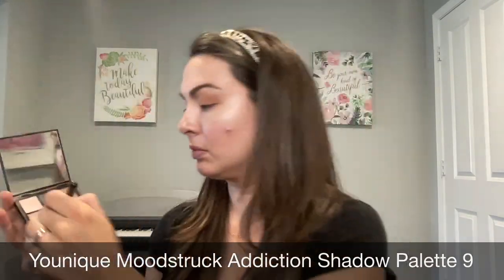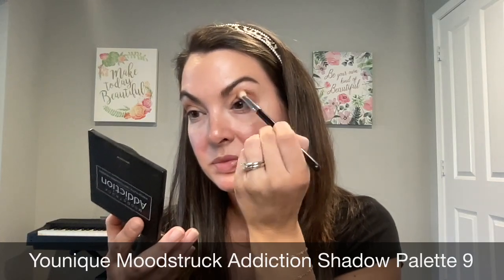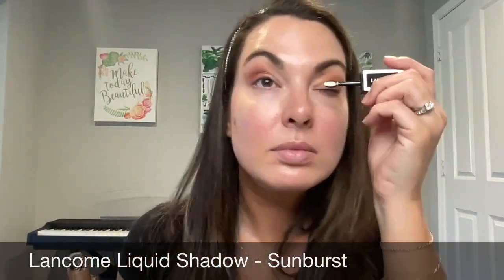The next thing I'm going to do is take the Younique Moodstruck Addiction Shadow Palette number nine and use this burgundy color. It's a beautiful color. I know sometimes you may not think of using a burgundy in the outer corner, but for me I love it — it works and it looks so good. Just building and creating this absolutely gorgeous eye makeup look, and when in doubt blend it out. Just keep blending until you feel like the pigments are nice and smooth.